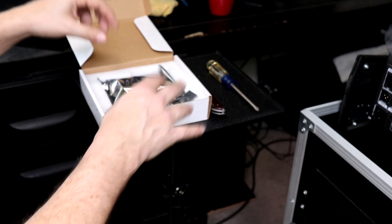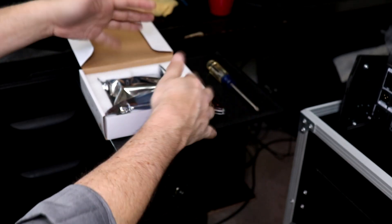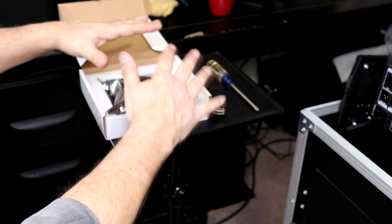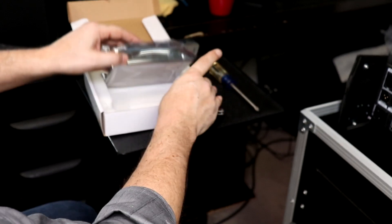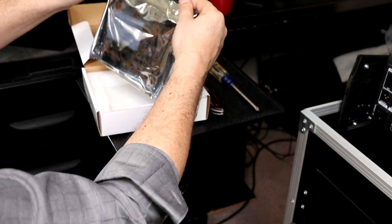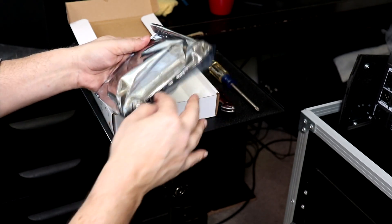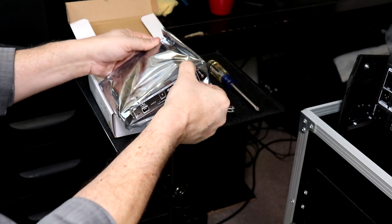Now, the thing about these cards — if you've worked on computers and know about static electricity, static electricity in the air can cause a shock that fries chips on the card. It's important to ground yourself by touching metal so any charge leaves you before you handle the card. Make sure you're grounded as you pull the card out.